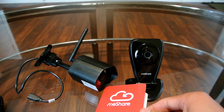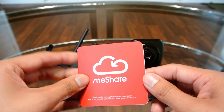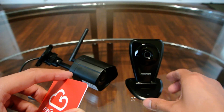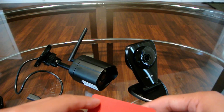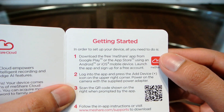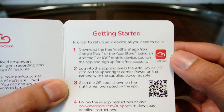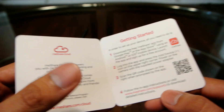Today I wanted to show you how to set up the MiShare security cameras - their wireless cameras. Here I have their indoor 1080p camera and their outdoor 1080p camera. Their instruction manual tells you to download the app, create an account (which I've already done), press the plus sign and scan the barcode, and that should be it.